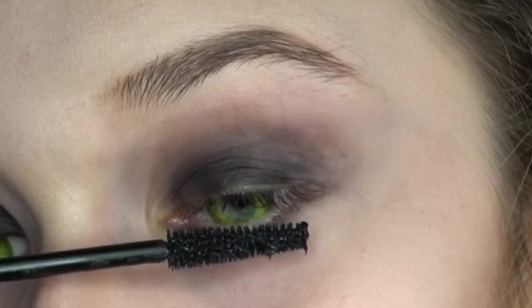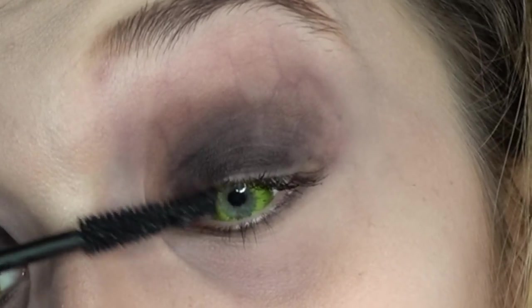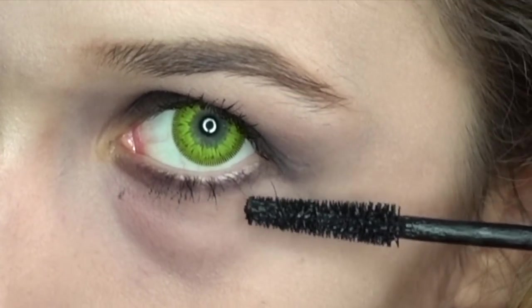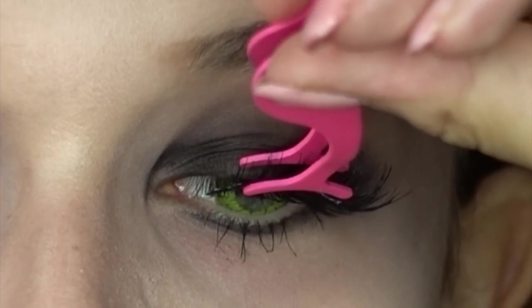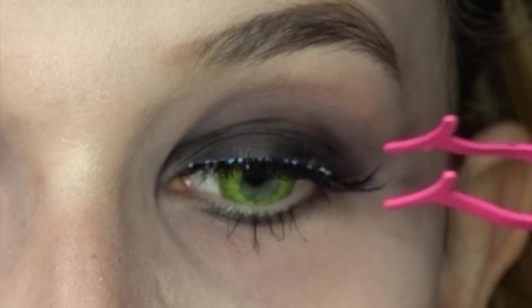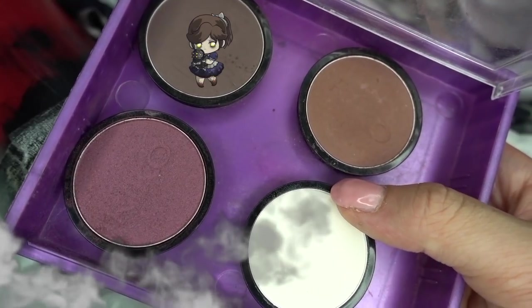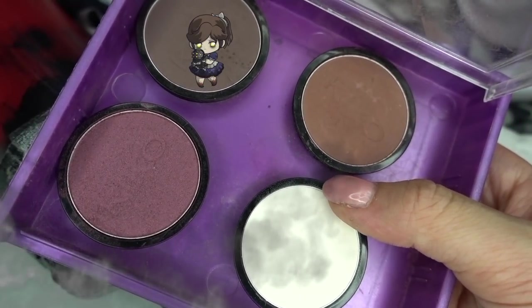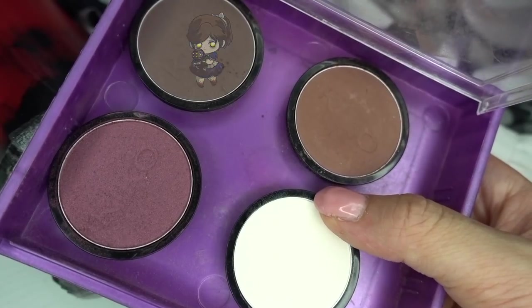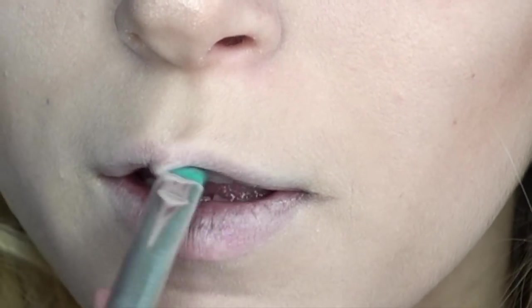Opzionali sono le ciglia finte, ma io trovo che diano un bellissimo effetto anche in questo caso. Tornando alle labbra, utilizzo un ombretto sempre marrone freddo per dare un effetto più malaticcio al trucco nel suo insieme.